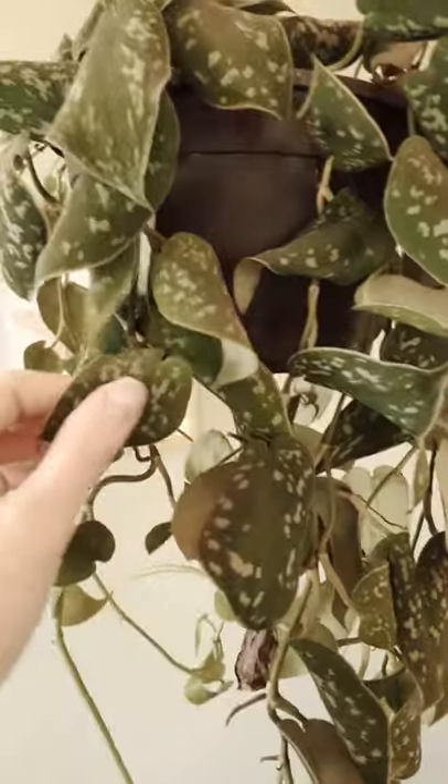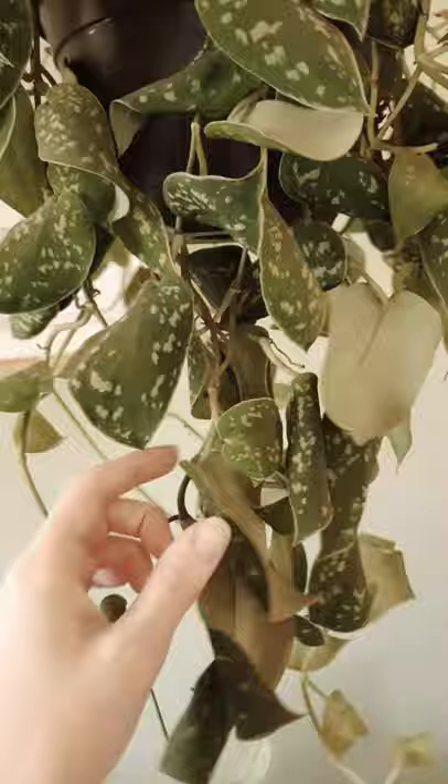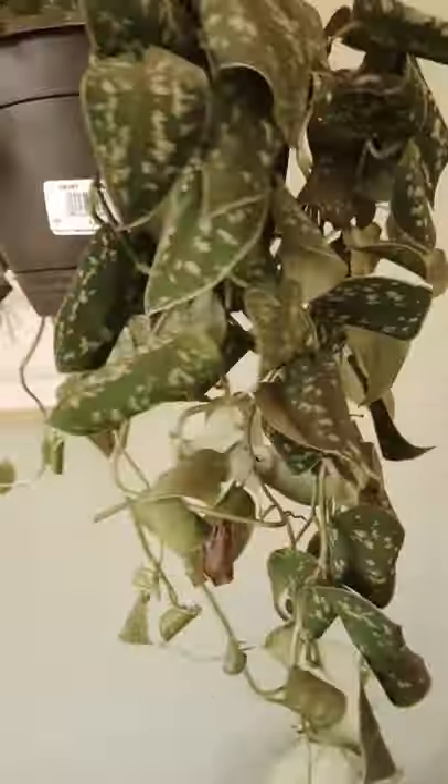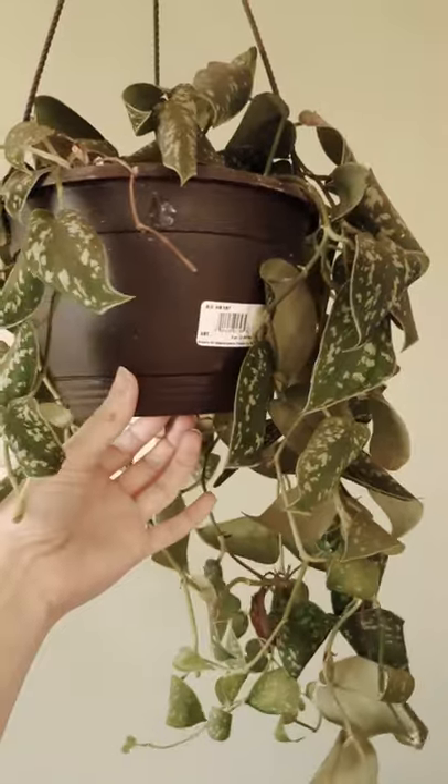This is my silver pothos. Do you see how she's kind of weeping downwards and her leaves are curling a little bit? That means that she needs water. So I will water her and then show you what a properly watered plant should look like afterwards.